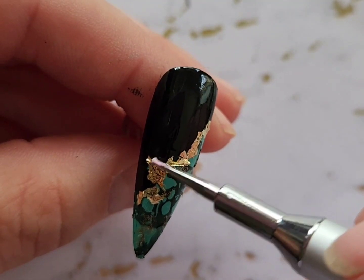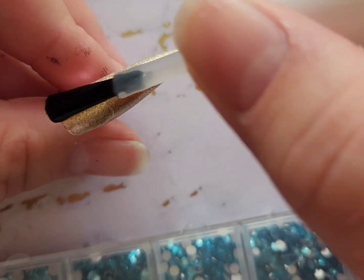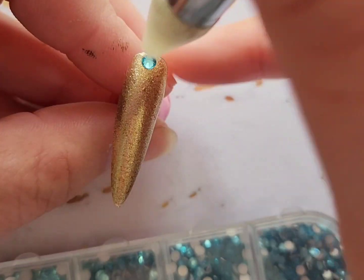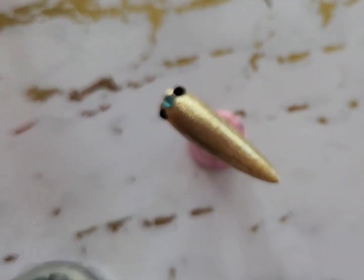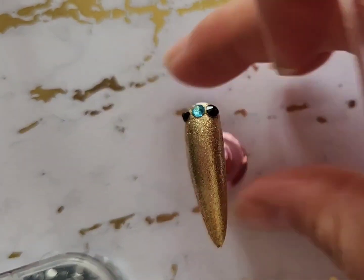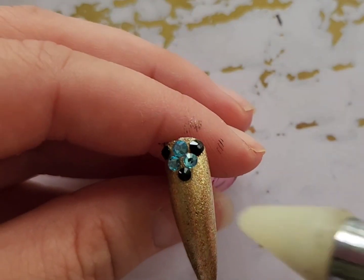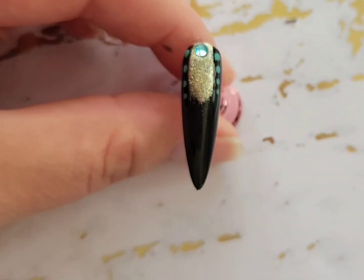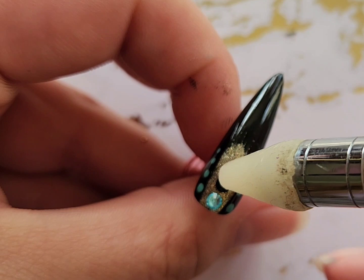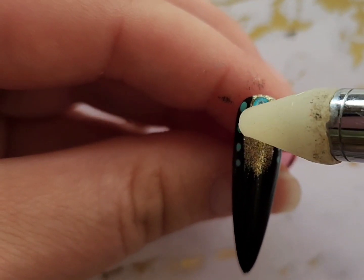I wanted this design to be very simplistic — I did not want to overdo it with crystals, so I only did a few on two nails. I chose a turquoise color and black, and did a very small crystal cluster on the index finger and a few on the ring finger. I want the crystals to just be a really pretty accent, but if you want to add more you totally could. I just like to keep crystals very minimal on my nails.